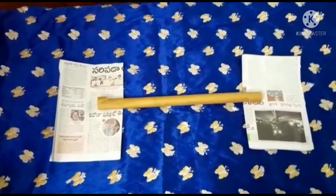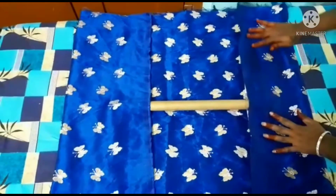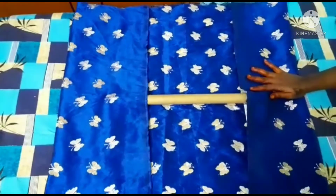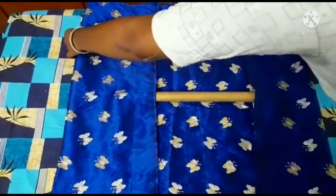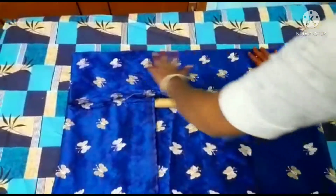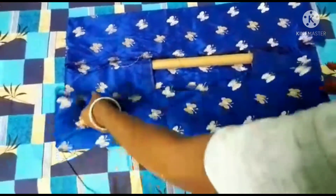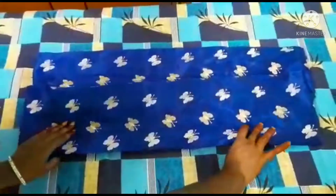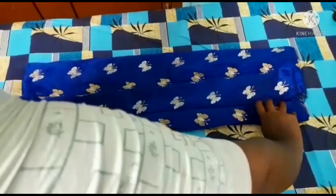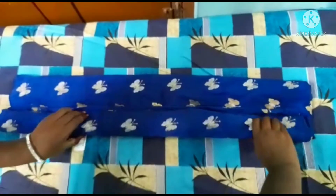After that, I am going to show you how to use a paper roll.